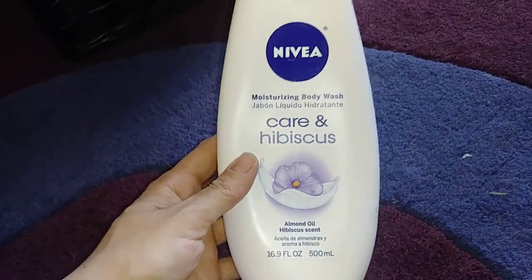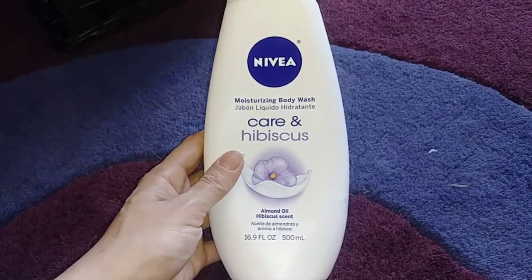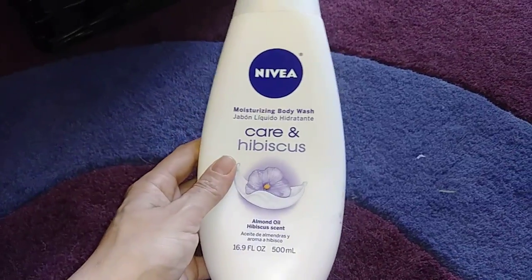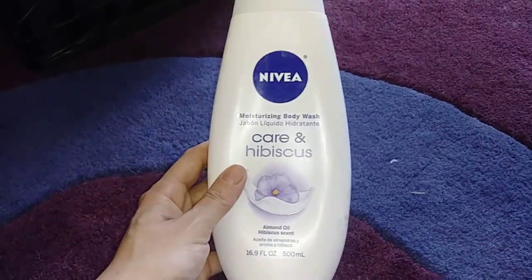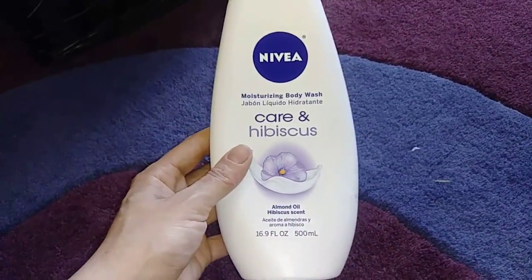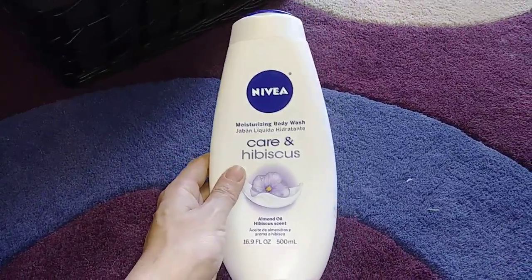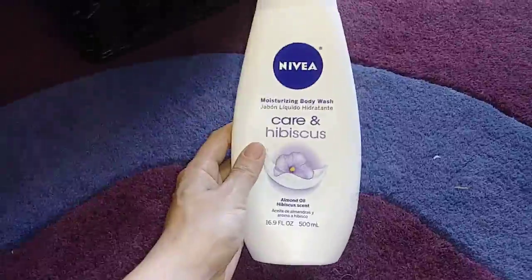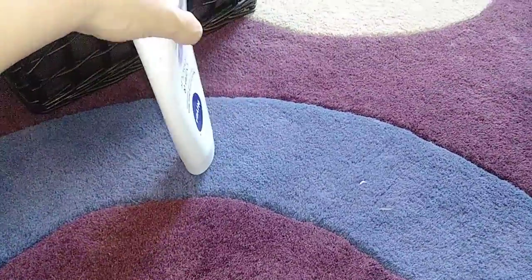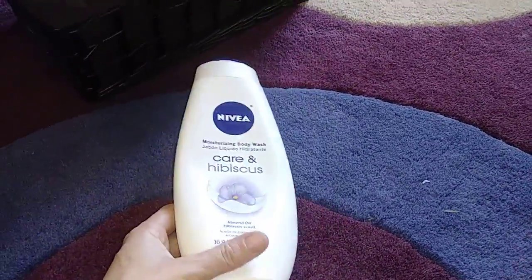I used up this body wash from Nivea. I bought it at Walmart — I live in a small town so Walmart is the only close place to buy these types of things. My favorite store is Target but the nearest one is an hour away. Anyway, this Nivea body wash is the most moisturizing body wash I've found at Walmart, and because I have to shower twice a day I've been through several. The only thing I don't like is you can't store it upside down because it has a curved top, but I've been through two of these and I really like it.